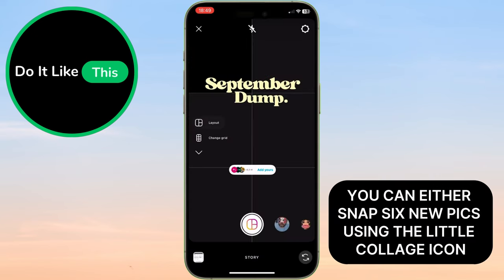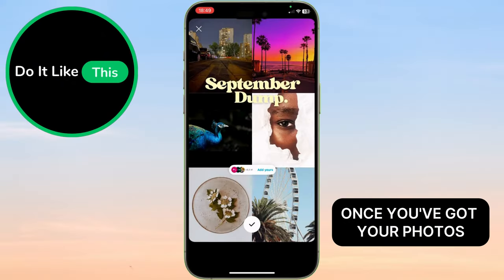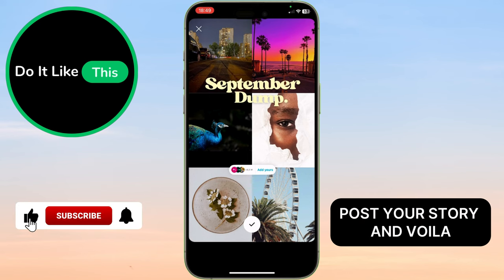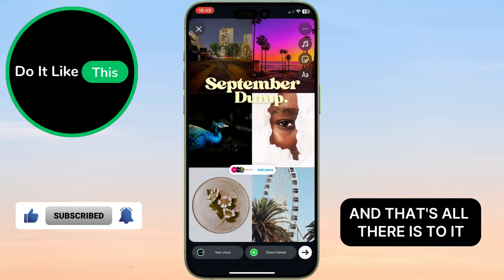From here, you can either snap six new pics using the little collage icon or grab some from your gallery. Once you've got your photos, post your story and voila, your September dump is ready. And that's all there is to it.